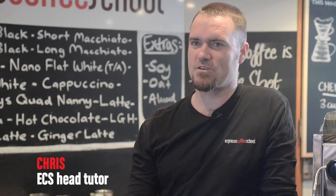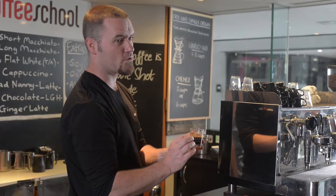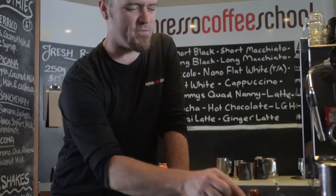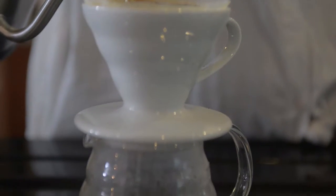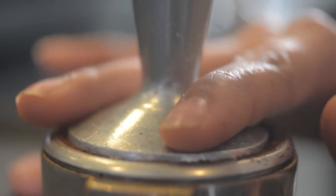So what is a cup of coffee? Well, it is hot water, it's coffee, it's milk, and it's foam, just in different proportions for each cup of coffee. And what we're going to teach you today is how to make the different cups of coffee using those. The reason the Espresso Coffee School exists is to teach you how to put these elements together consistently to make that excellent cup of coffee.